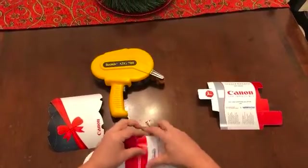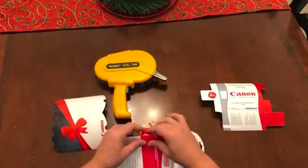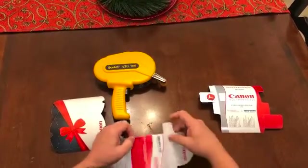Fold there, and there. Give it a nice hard fold. When you do it, fold it really good. Push it down really good.